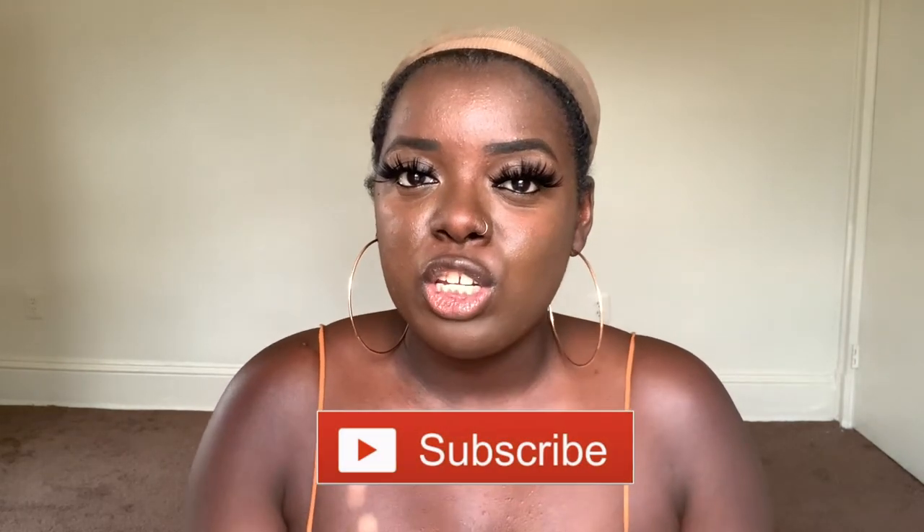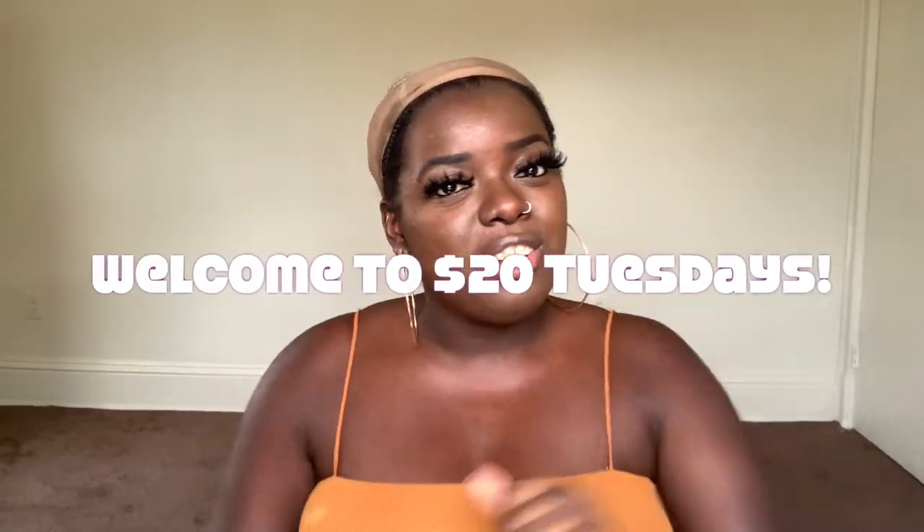Hey YouTube fam, it's your girl Gladys, aka That's Your Hair, and welcome back to my channel. If you are new here, welcome — so happy to have you here. Tap that subscribe button and make sure you hit the notification bell so you don't miss any of my upcoming videos. Today is $20 Tuesdays, a special series on my channel where I showcase super cute yet super affordable wigs for the lovely $20 price range and below.